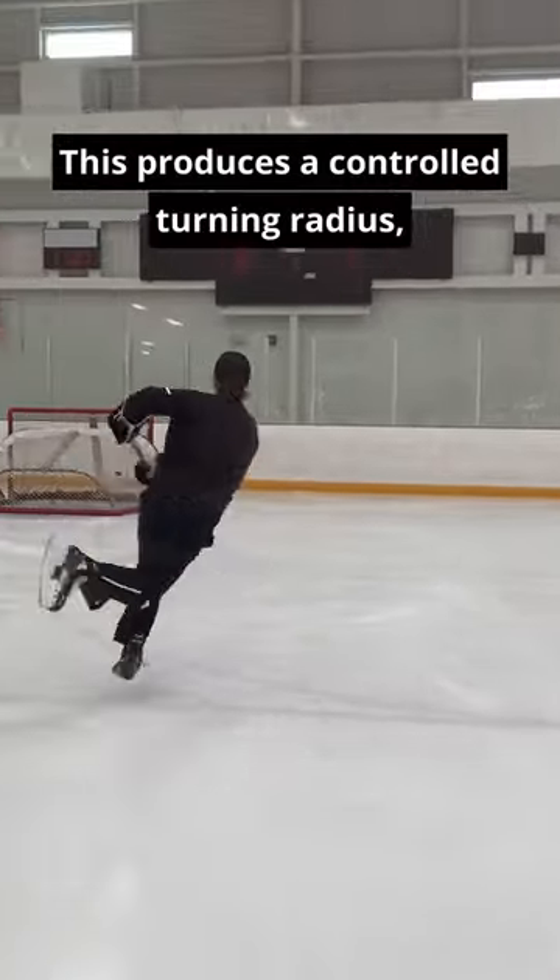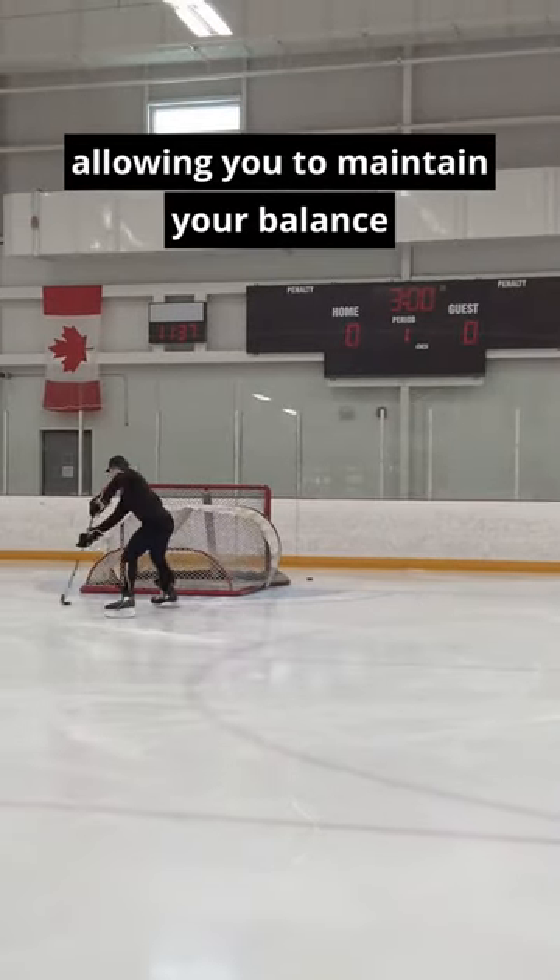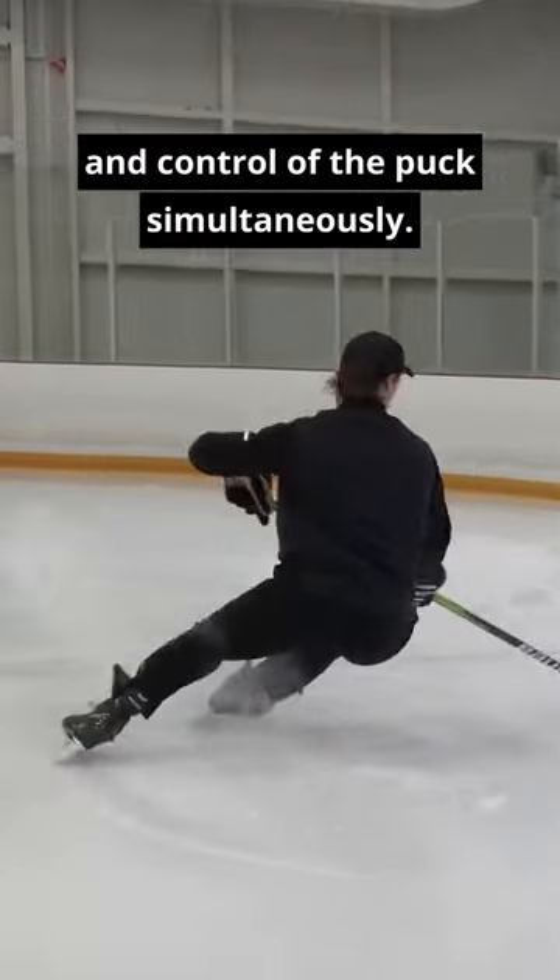This produces a controlled turning radius, allowing you to maintain your balance and control of the puck simultaneously.